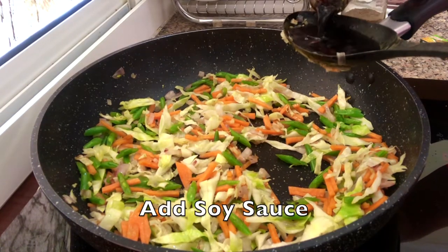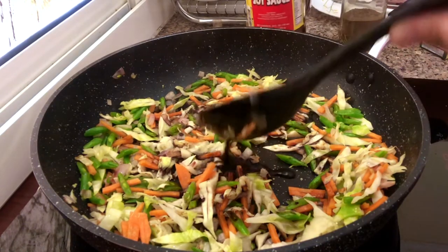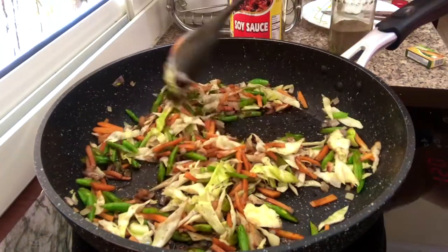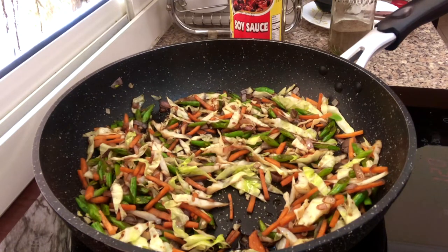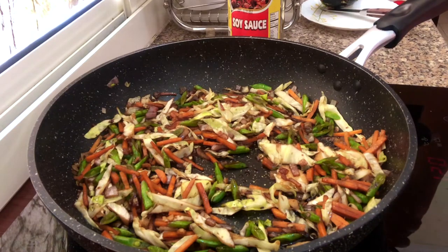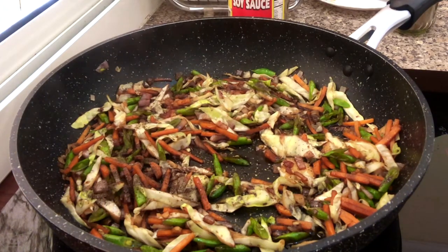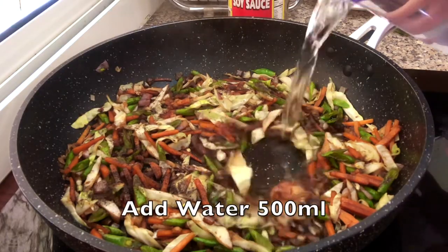Add the soy sauce. Add 1 teaspoon of black pepper. Add water, at least 500 ml.